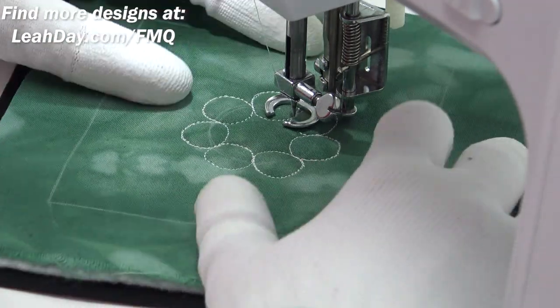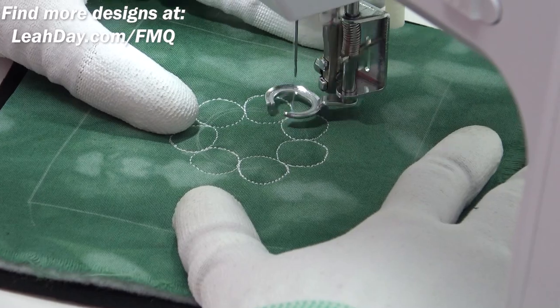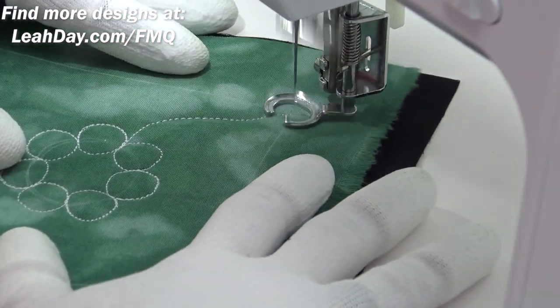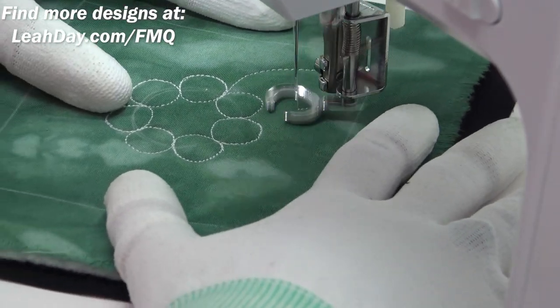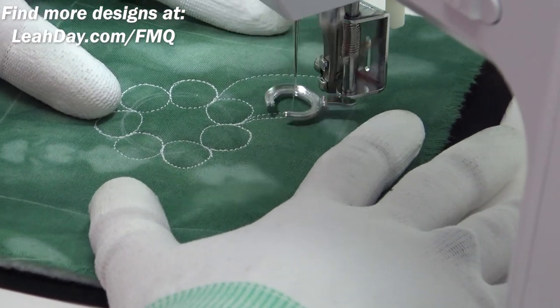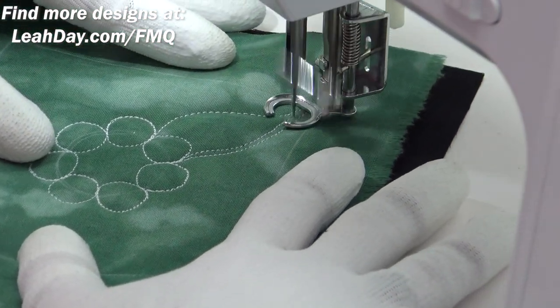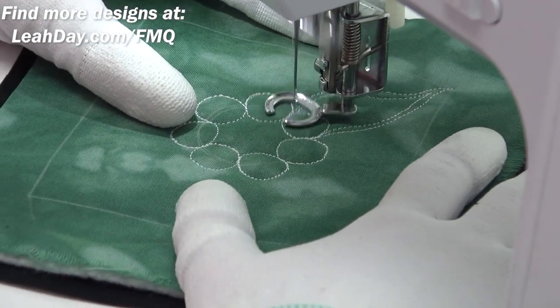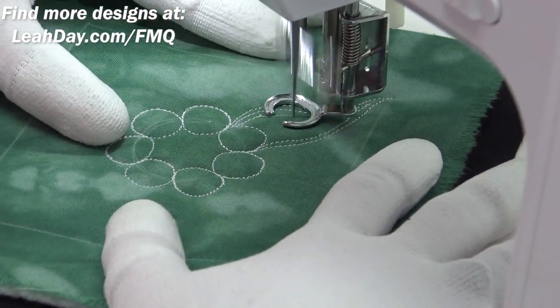I've decided to leave the center empty and blank, and we're going to turn all of these circles into fiery comets — another design within the free motion quilting project. You can do a Google search for 'Leah Day fiery comet' to watch that other video. It's fairly old but still a great tutorial so you can see how to stitch this by itself.